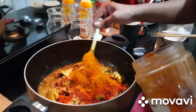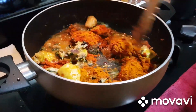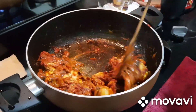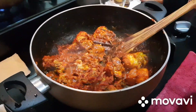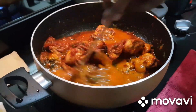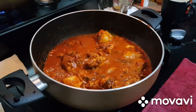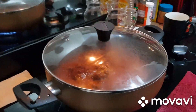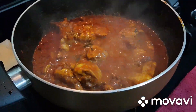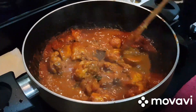2 tbsp of chicken. I will use the salt. I will add some gravy for this. Since this is a little gravy, I will add some gravy. I will add 5 minutes to the gravy and mix.